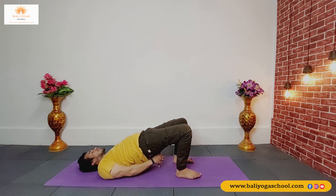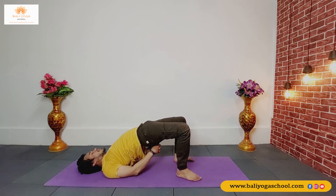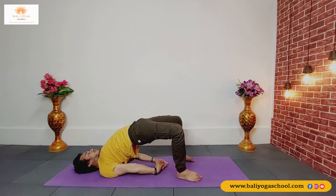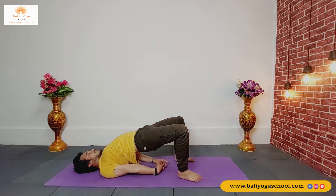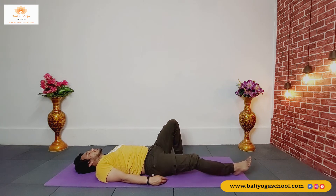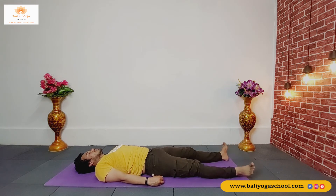Now interlock your fingers under your hip and try to push your hip up to make a nice bridge with your body. Keep your legs pressing and keep reaching your hip high. Open your chest — feel the stretch in your neck, in your back and your belly. Slowly drop your hip down, straighten your legs, and shake your legs.